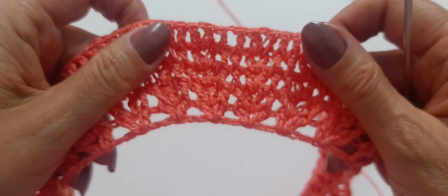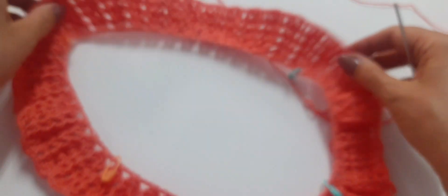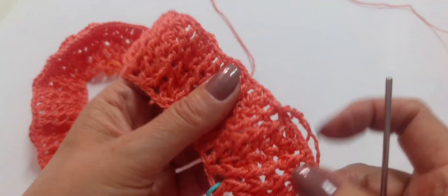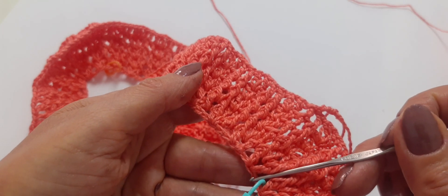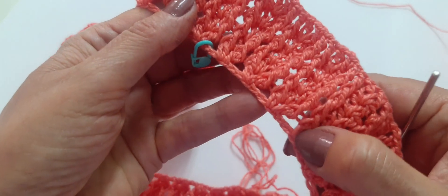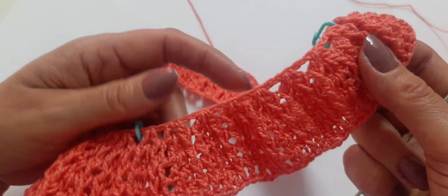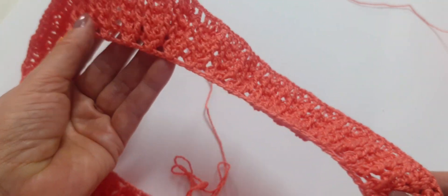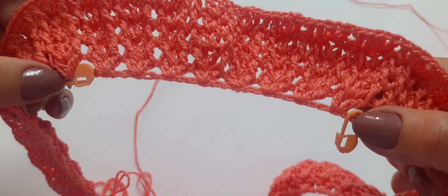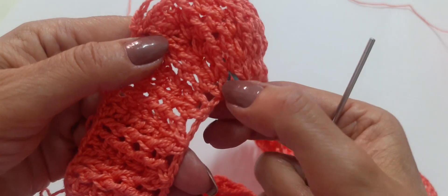Ficando com 44 pontos Vs na primeira carreira, vamos dividir: oito pontos V para um ombro, 14 pontos V para a parte da frente, mais oito pontos V para o outro ombro, e mais 14 pontos V para as costas — totalizando 8+14+8+14. Já pode dividir e marcar com alfinete na primeira carreira.